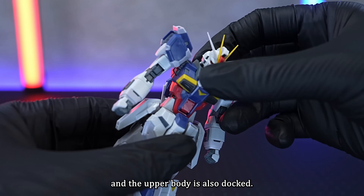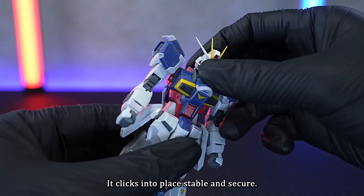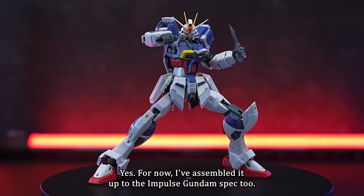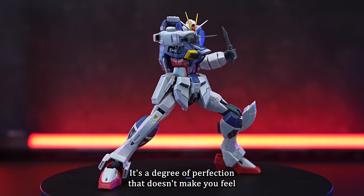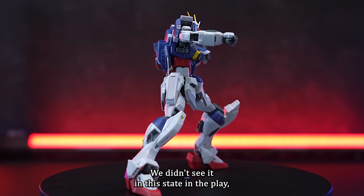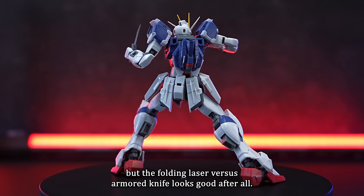The upper body is also docked — it clicks into place, stable and secure. I've assembled it up to the Impulse Gundam Spec 2. It's a degree of perfection that doesn't make you feel the transformation mechanism. We didn't see it in this state in the play, but the folding laser versus armoured knife looks good after all.